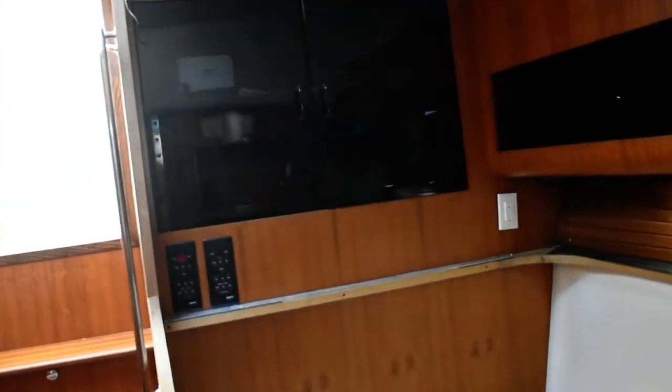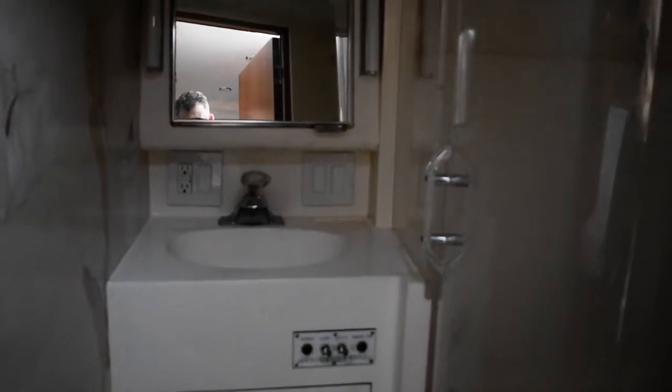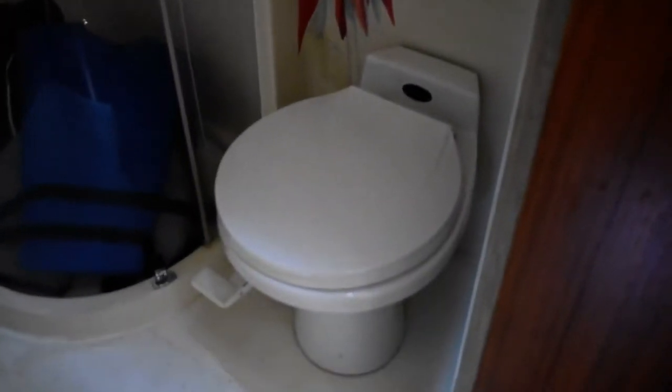Looking aft back towards the companionway to starboard — from the companionway as you walk down the steps is the main head, which has an ensuite shower with a nice walk-in shower stall. There's a single vanity wash hand basin forward from there outboard. This boat has a vacuum flush type electric marine head. All nicely done and clean.